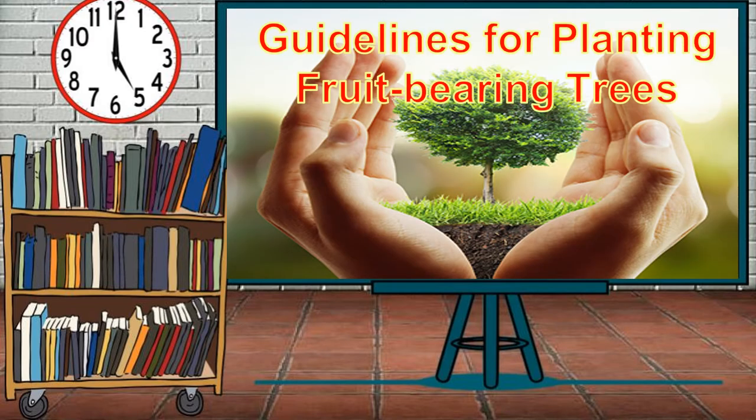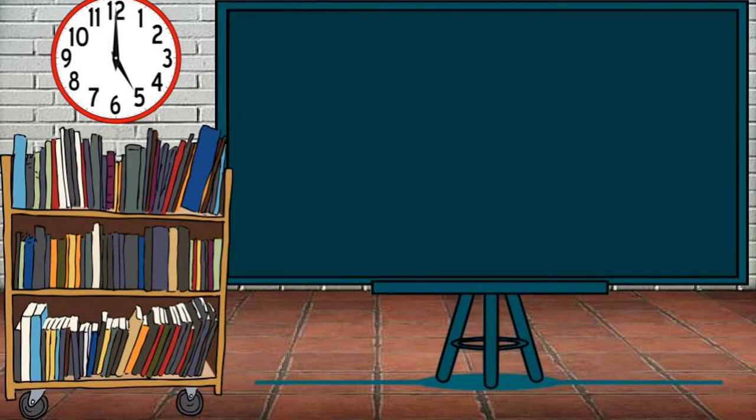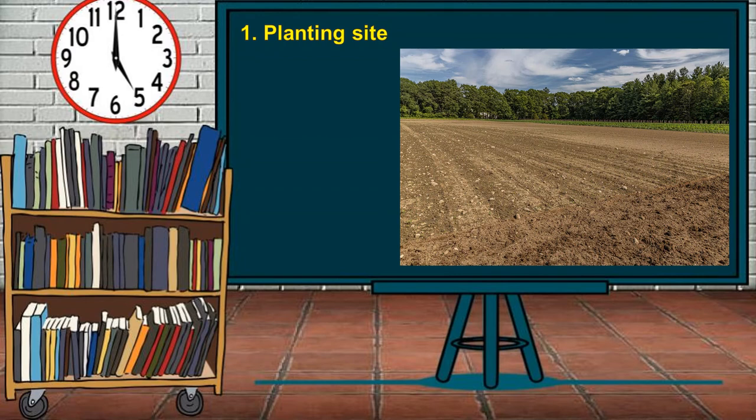Guidelines for Planting Fruit-Bearing Trees. Growing fruit-bearing trees is a challenging but rewarding job. Fruit-bearing trees not only offer striking ornamental effects, but also provide a family with fresh homegrown fruits. First, choose a planting site with good sunlight. Fruit-bearing trees need more than 6 hours of sunlight. Check the soil in the planting site.